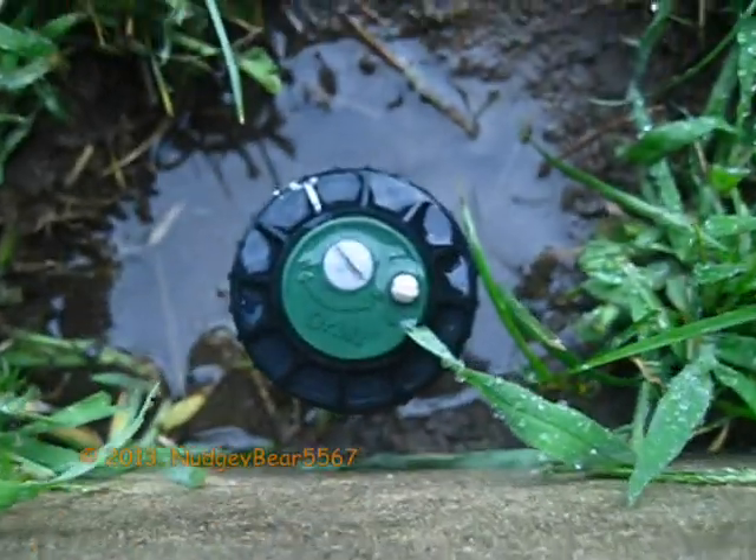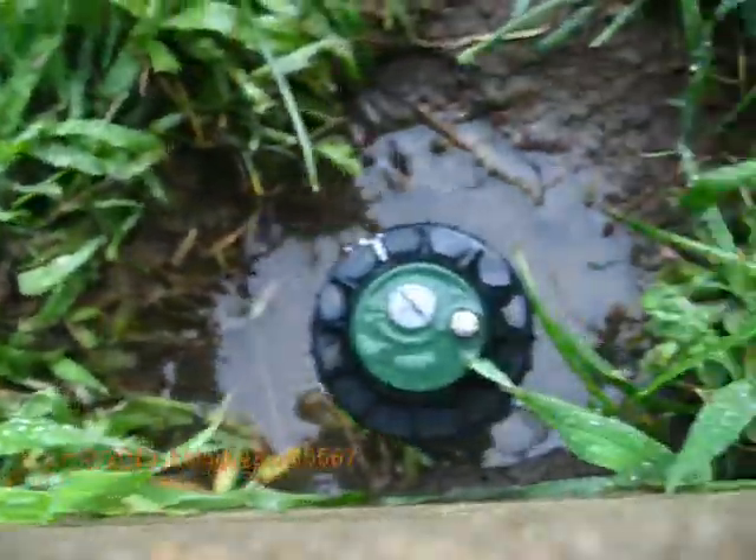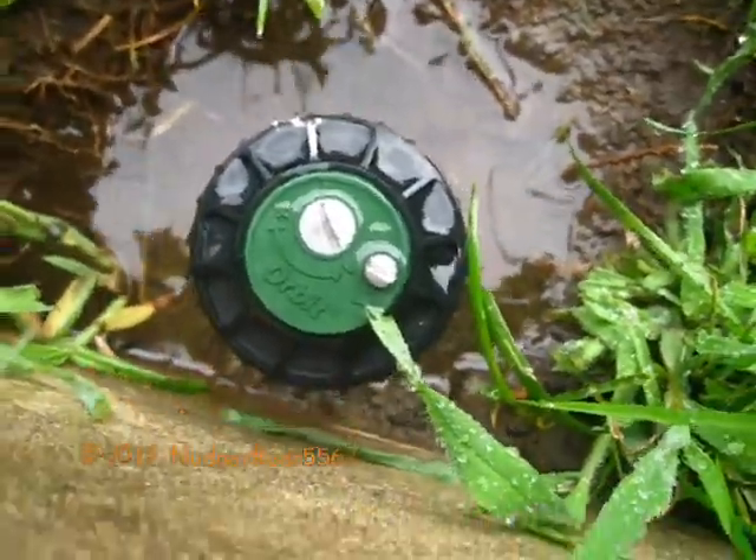Alright guys, I am in my backyard, and that can only mean two things: a fire video or a sprinkler video. This is actually a sprinkler video. Look what I installed today — an Orbit Saturn 3 to replace that KRain 180, because it was spraying onto the porch. So let's go take a look at how it works.